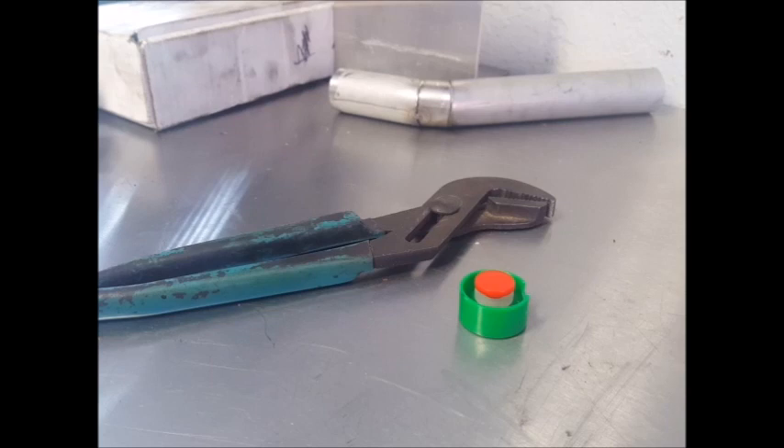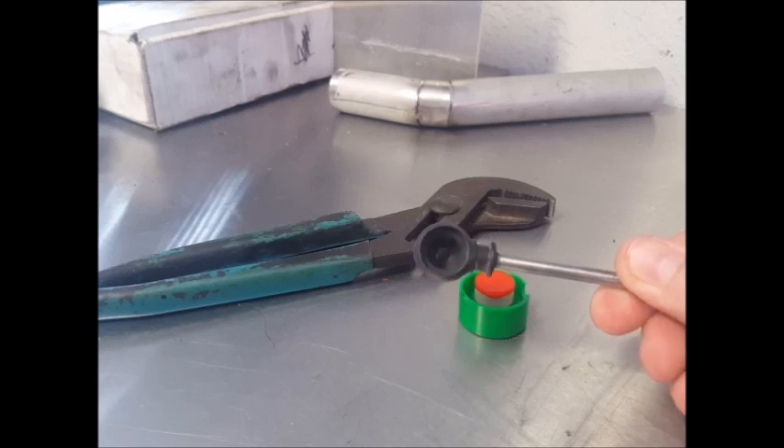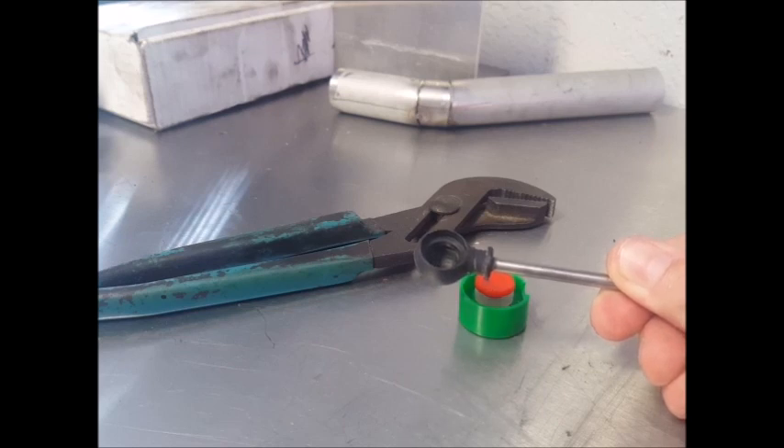This kit contains three pieces, and in addition to the kit you will need some adjustable pliers like these. It fits cable-ins that look like this, and they usually have a dome on one side with a hole in it — not always, but usually.